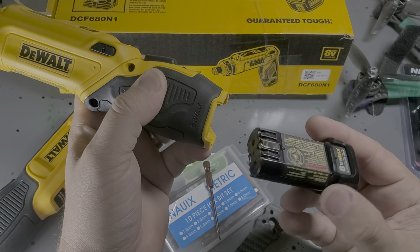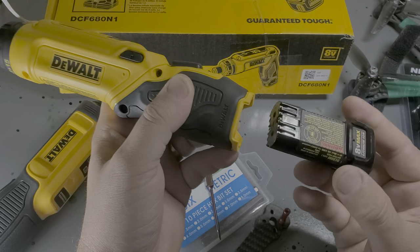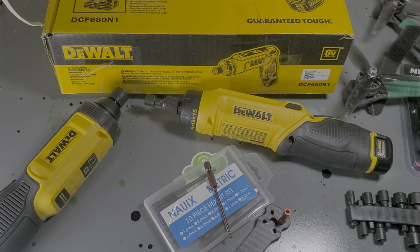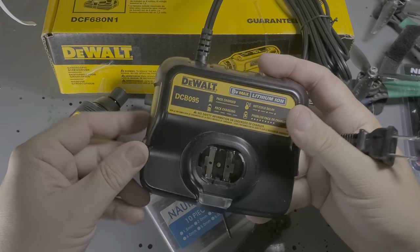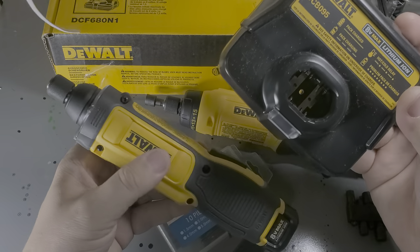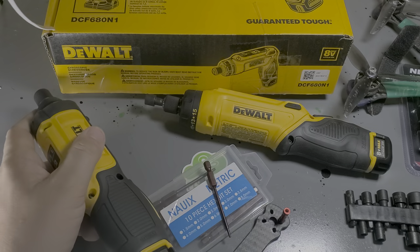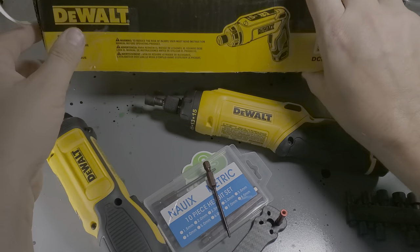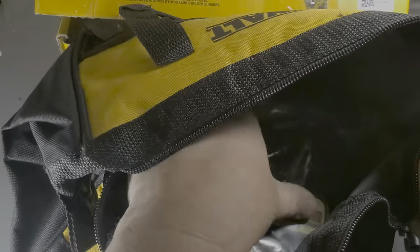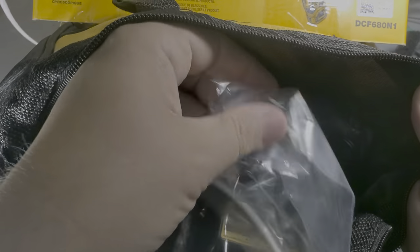Also worth noting, these are lithium ion batteries, so they should last a good long while. And they do come with a charger — a big charger, but a single charger. Typical drill battery stuff. And this kit even comes with a little tool bag and the charger to keep it.